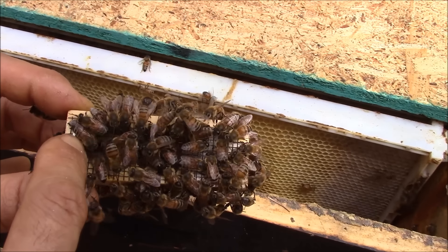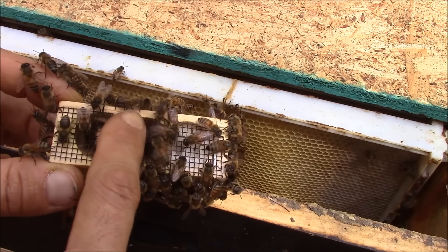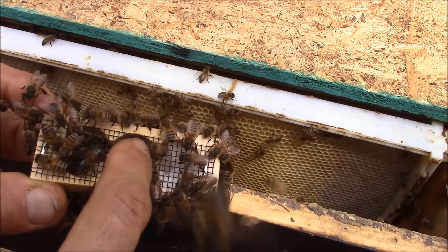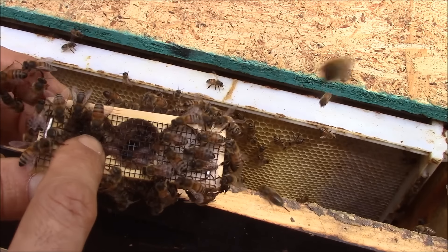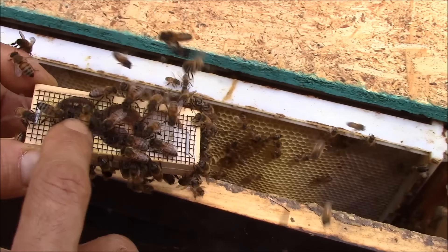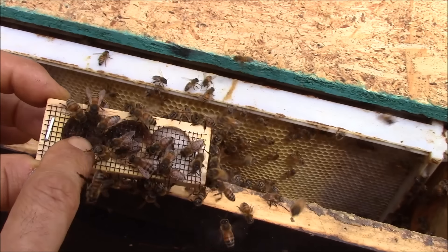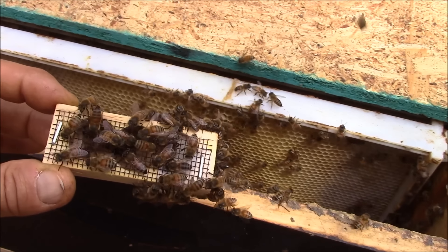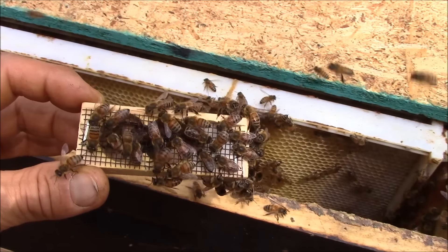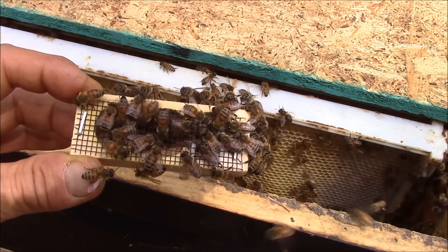You can move them easily. So if I want to see the queen, I just move them. They try to come back to the queen. So the queen is there — they're coming back. Queen is there. So this colony is accepting the queen because I removed all queen cells yesterday.